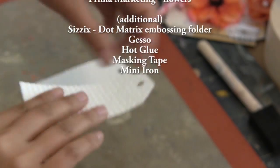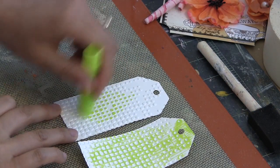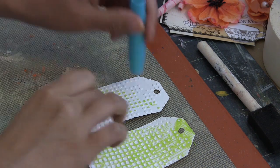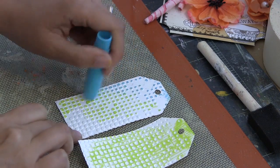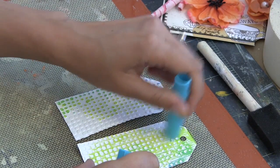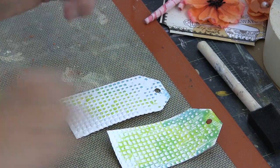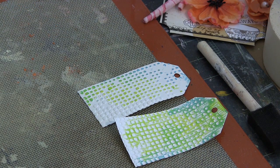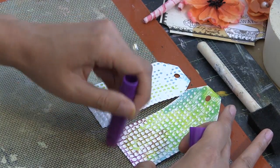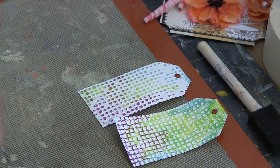These are tags that came in the base kit. I'm just loving them and I just dry embossed them using a Sizzix dot matrix embossing folder. One of them is embossed and the other one is debossed, which means it's the reverse side of the embossed piece. You can achieve different effects and patterns using one or the other, as you can see with the embossed side — as I run the gelatos on top it makes contact with the raised dots, and on the tag on the right it colors everything except the dots. It's worth playing around with the embossing folders you have.